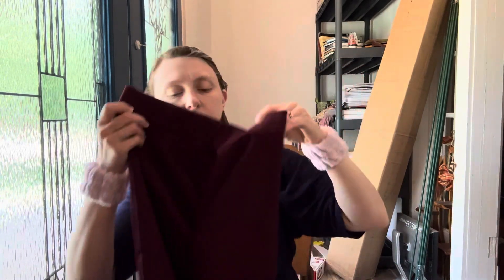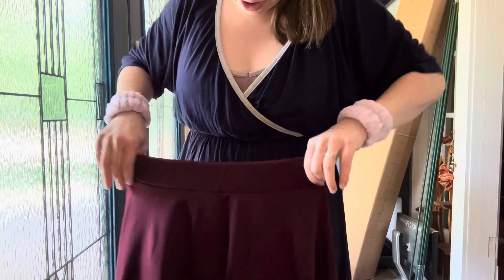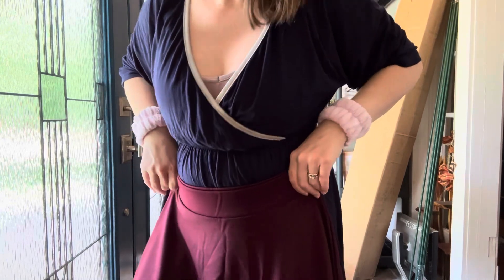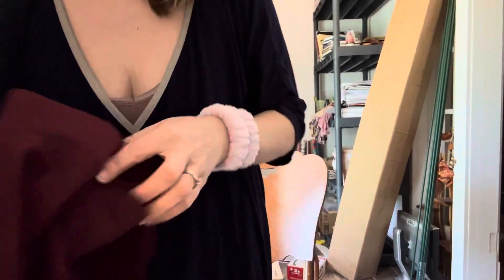I think this is a skirt. If I wear it up high, it comes to above my knee. If I were to wear it lower — kind of around my waist or hips — it would be pretty long. It's a really nice color — a really pretty eggplant color. I like it.